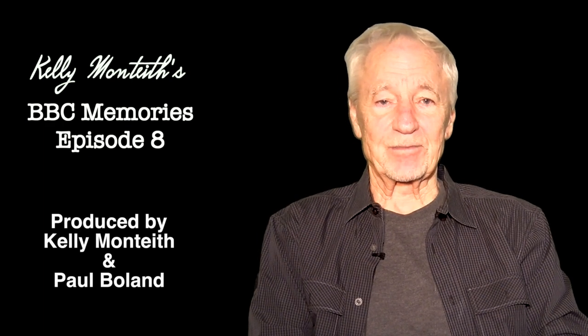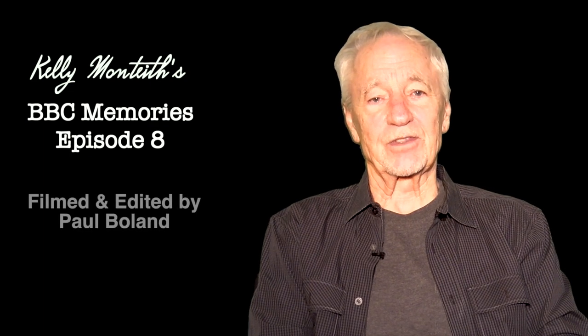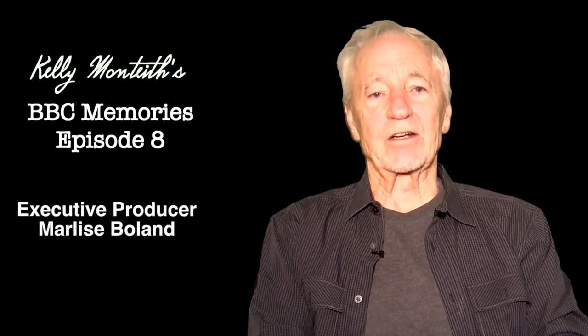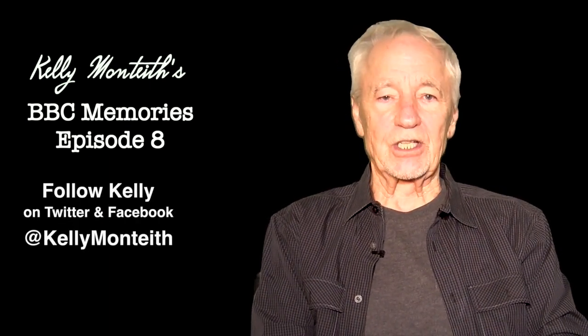I had a great time in my six years there, and I really enjoyed working with the crew and the cast and all the production staff. They became very, very close to me — a little family, as we said. I hope you enjoyed it, and I hope you'll tune in for the next series of Kelly Monteith's BBC Memories. We'll have some more clips for you. And of course I'm Kelly Monteith, wishing you a fond good evening.